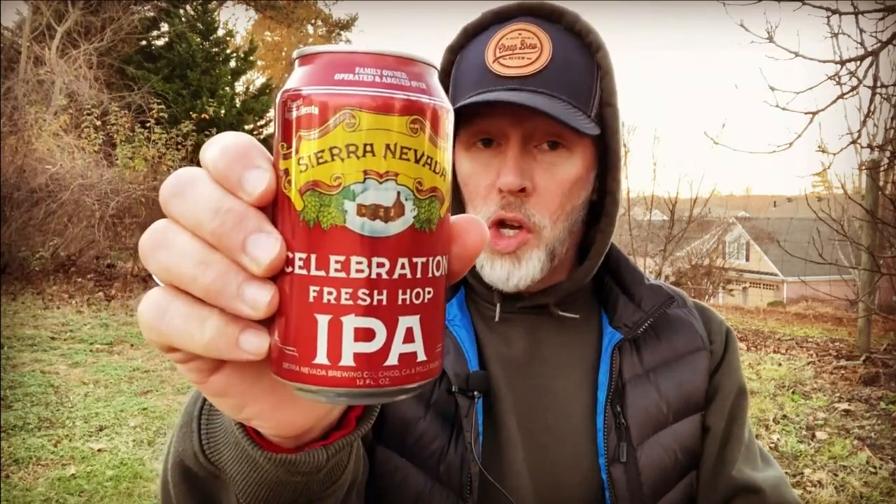Up this round on Beer Snob's Cheap Brew Review is Sierra Nevada Celebration Fresh Hop IPA — one of the longer named beers we have on the winter and holiday edition. Go back and check out the 2021 version of it. I probably should have watched it before I did this brew review, but I didn't want to influence the jury at all. I don't remember if I liked it or what my score was, but I am a fan of Sierra Nevada. I usually don't like California or West Coast beers — they're just not my thing — but within the past year or so I've really gotten into Sierra Nevada.